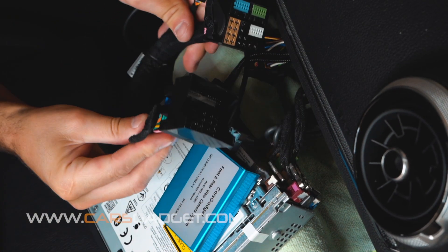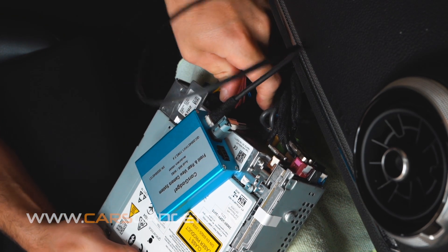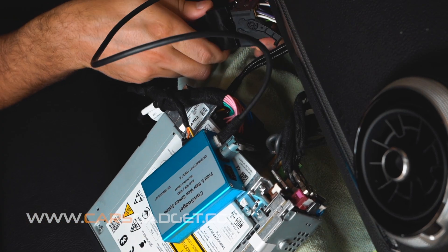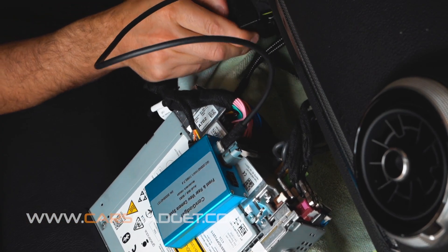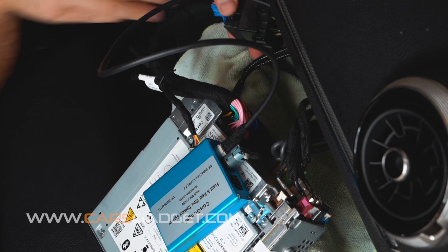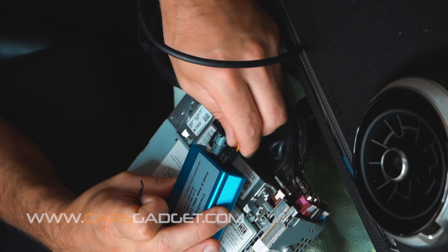Now let's proceed with the installation of the provided power and CAN bus cable. From the provided cable, first connect the male connector into the radio. Then connect the female connector with the OEM male connector together and lock the connector. And lastly, connect the power connector into the interface unit.